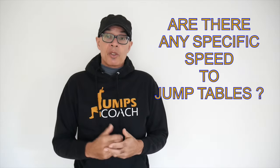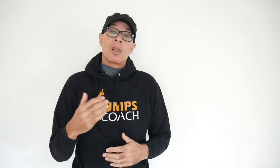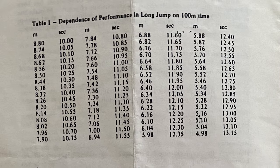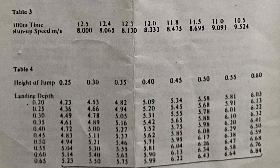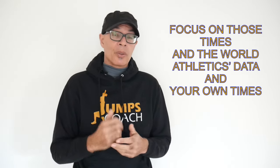I was asked if there are any specific tables that can more systematically correlate speed to jump distance. I know of some old German research from probably 20 to 30 years back which does correlate 100 meters speed to jump distance. There is a plus or minus three percent correlation between 100-meter time and jump distance, which depends on landing distance, the ability to extend on landing, and takeoff ability. I've personally found those speed correlations to be pretty accurate when it comes to jump distance.